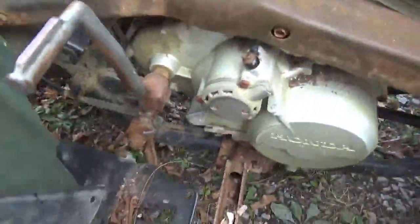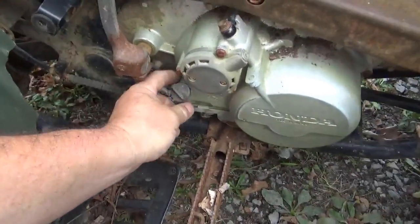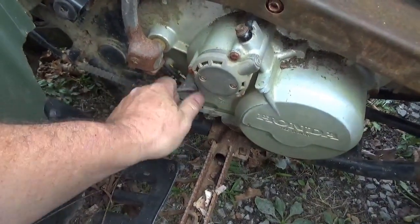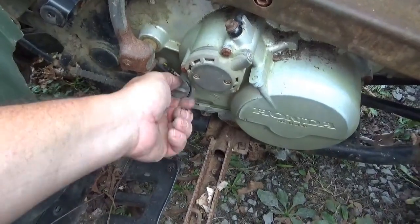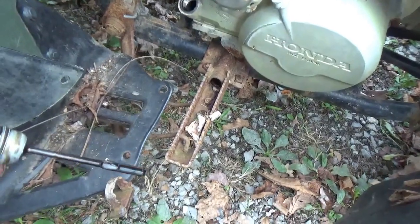Let's take a quick look at the oil and see what kind of trouble I've got brewing. Let's see if I've got the milkshake going on. No, I don't see any water in there.